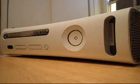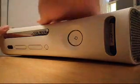Okay, just unplug this here. I'm going to go ahead and shut off the video, unplug this and move it over to where I'm going to be working on it. So now we're going to be removing the face plate from the front of the Xbox.